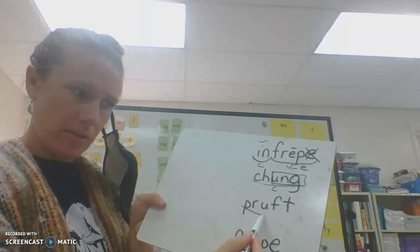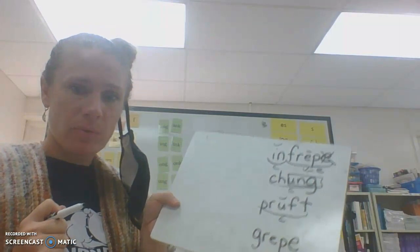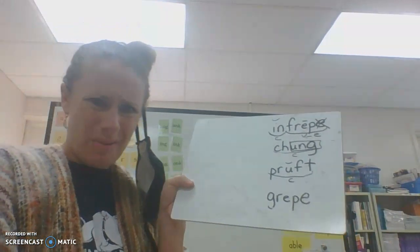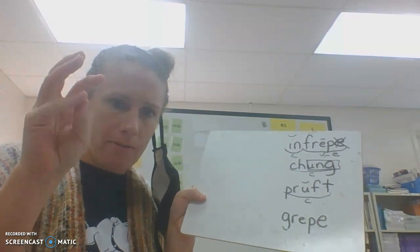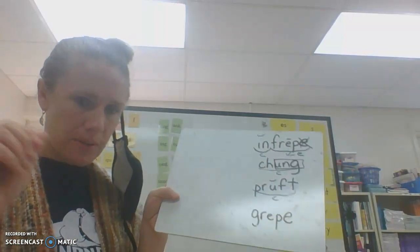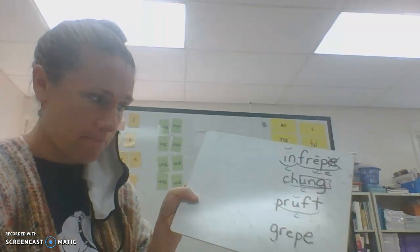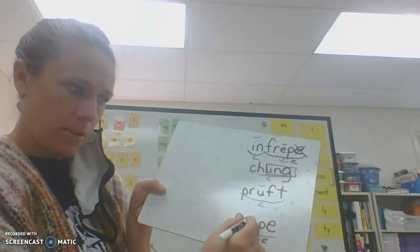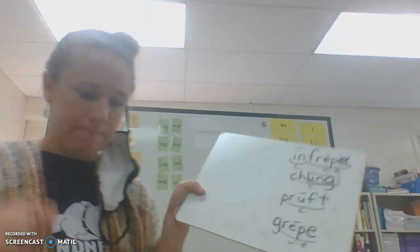Okay, our third word — scoop it. It's just one syllable, it's closed in, so it's short. What is the word? Proft. And what could you do if you didn't know how to pronounce some of these? You could tap them. P-R-U-F-T — proft. Remember, the quicker you tap and blend them together, the easier it is to pronounce the word. Last one — let's scoop it. It looks like it's a vowel consonant E, so it's a long E. What does it say? I'll tap it. G-R-E-P — greep.